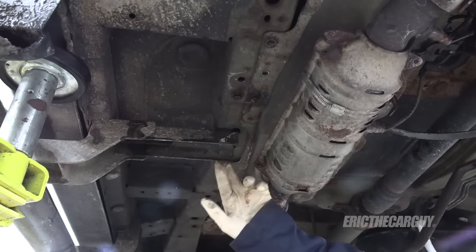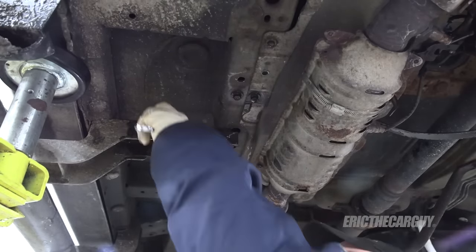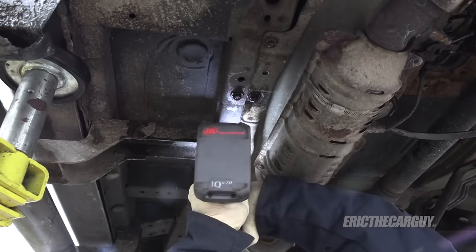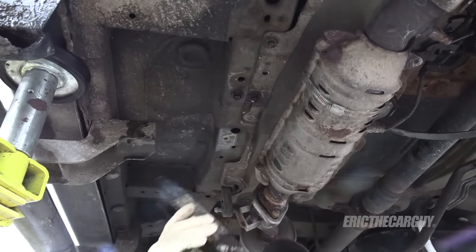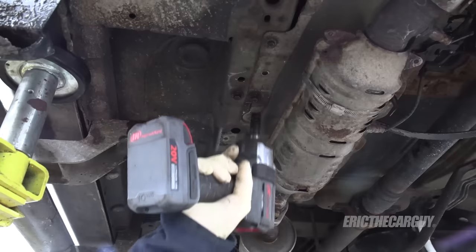I made an executive decision and decided this would be easier off the vehicle, so I'm going to take it off. Weirdly, these are 13 millimeter, which is something you don't often see on Honda. That came off well, and as long as we're here, we could take those fasteners out too.